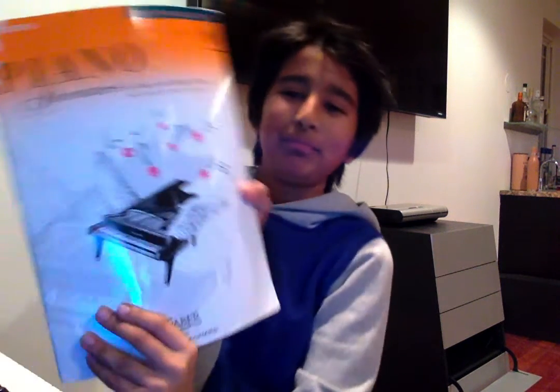Hello guys, today I'm going to be playing Für Elise. It's a song by Beethoven and I'm going to be doing it in this performance book. It's a slightly modified version, so it's a bit easier. But that's fine because I'm not a pro — I just play piano for fun, for my enjoyment.